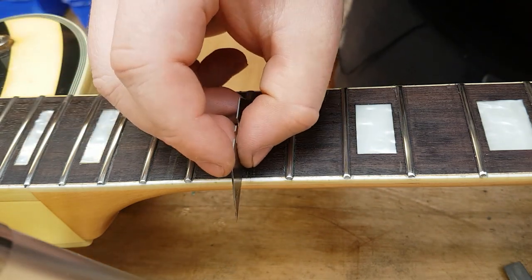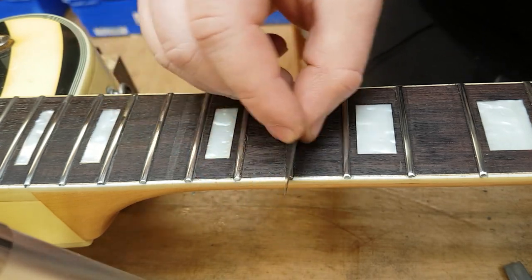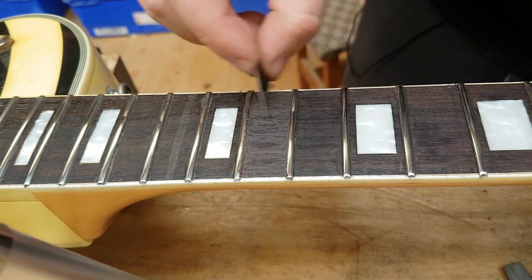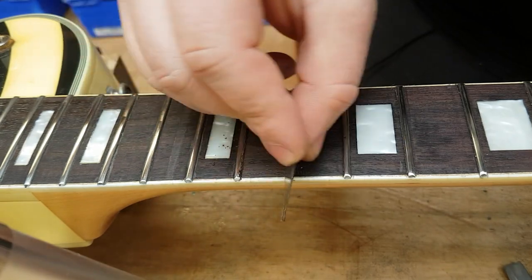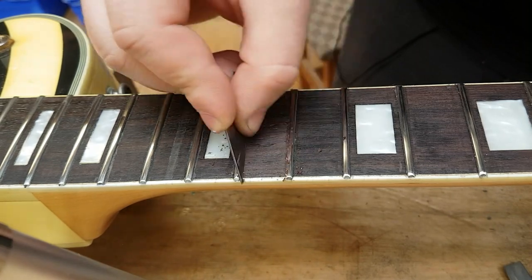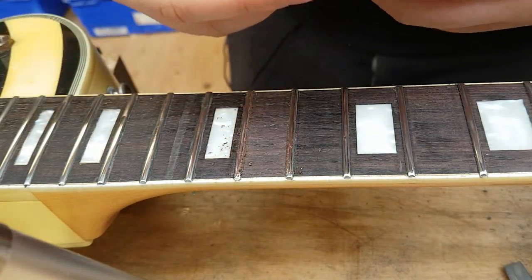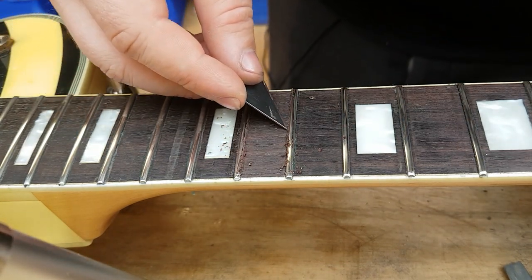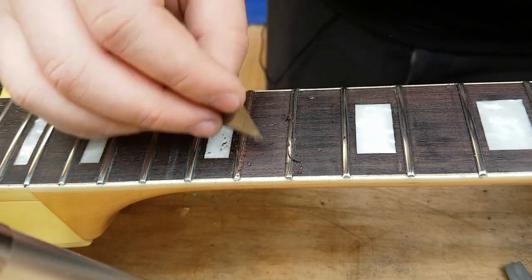Simply hold the blade nice and tight and go back and forth with very little pressure until it looks clean. You can see the build up on either side — use the corner of the blade right along the bottom. Like that, it works fantastically.